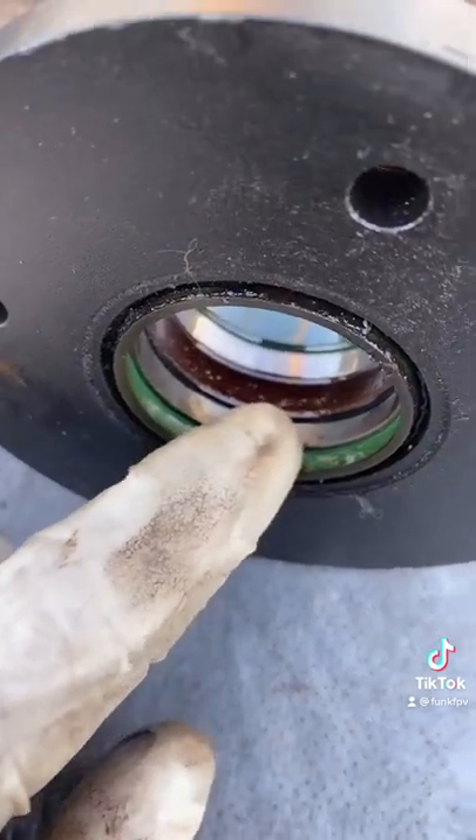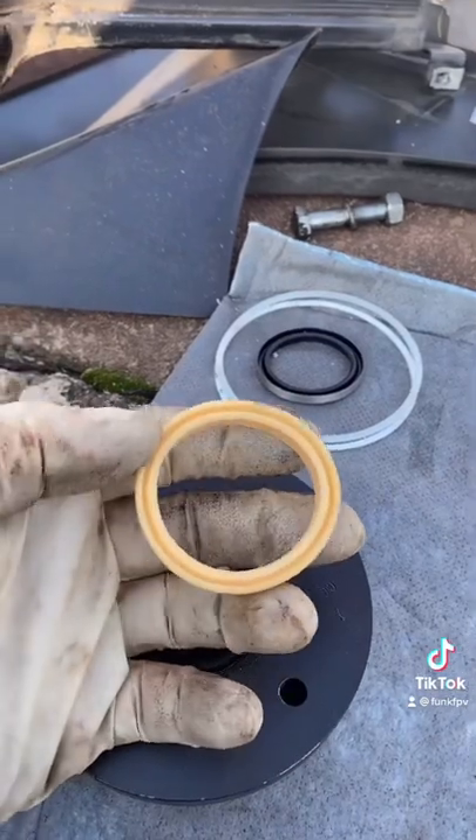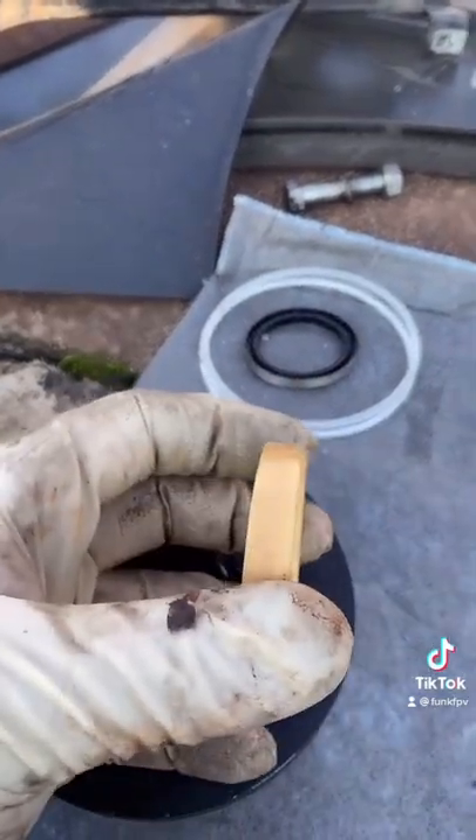That brown thing in there is known as a cup seal — that's actually what's leaking. Here's the new one. If you're ever confused, the open part of the cup seal always goes towards the pressure.